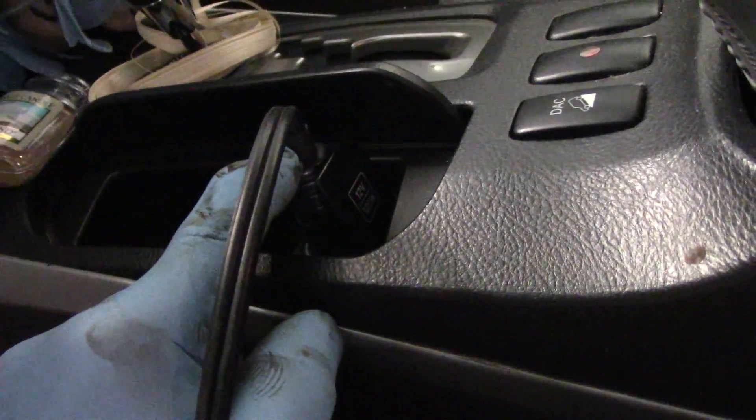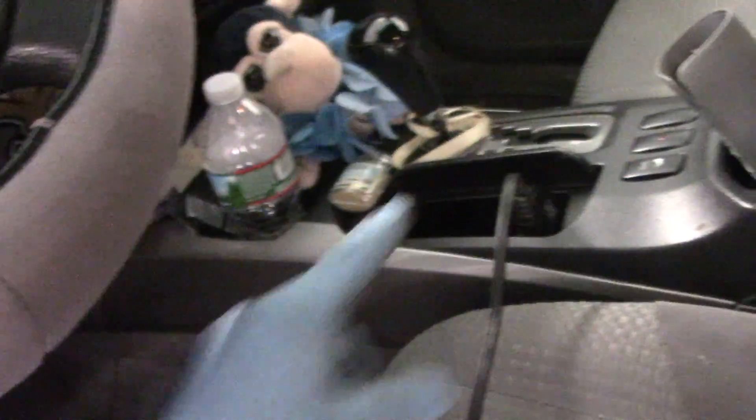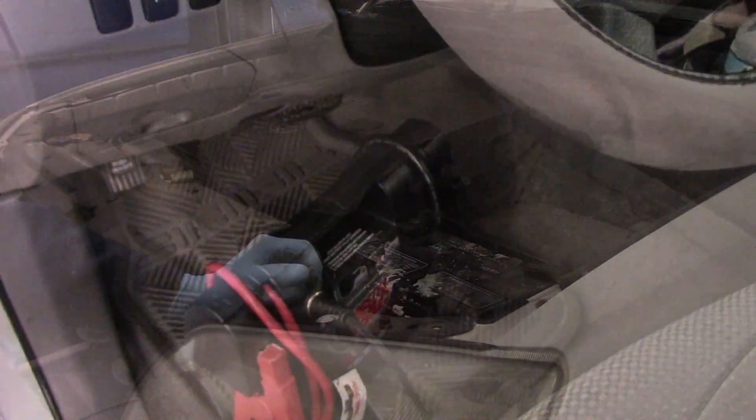We've got our battery box plugged in and our jumper in here, so it's back-feeding power into it. We've turned our key to the on position. It'll save the memory. We have it all connected up just the way it's supposed to be, so now we'll continue under the hood and get that done.